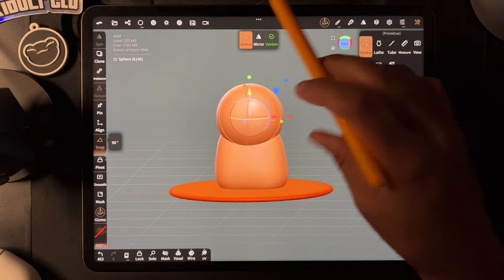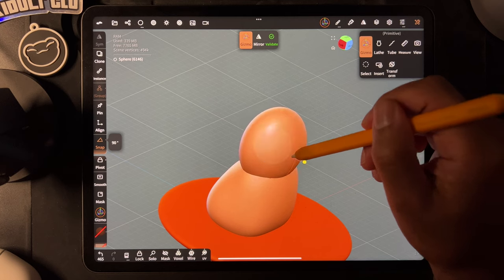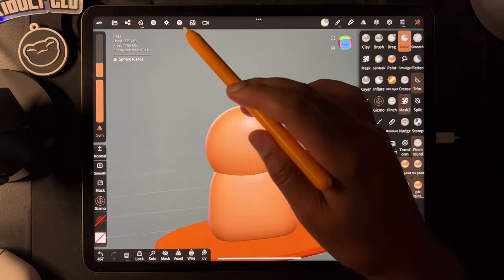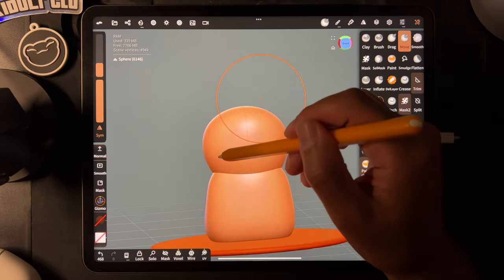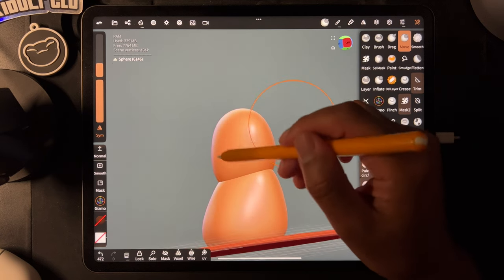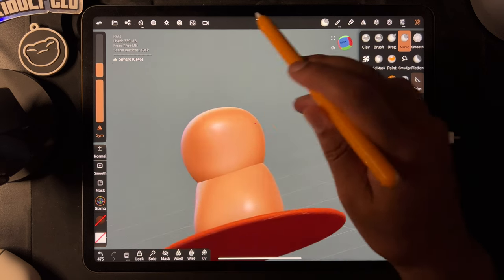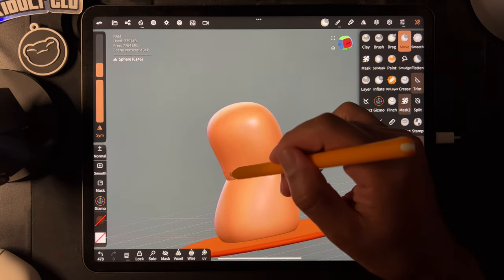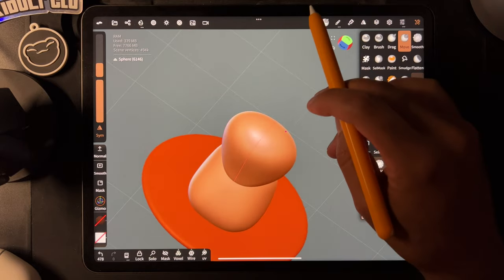We'll bring it up. Maybe we'll flatten this one and sort of do the same thing. Let's validate it, let's use move with symmetry. This one I didn't adjust, so it's fine. And maybe if this is like the head of whatever this kind of creature is, let's kind of spread it out at the top a little bit. I think that's kind of interesting.